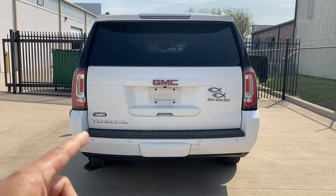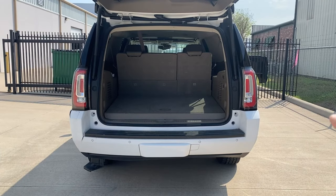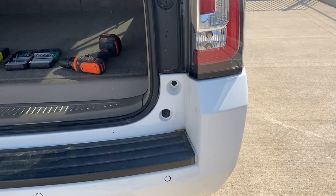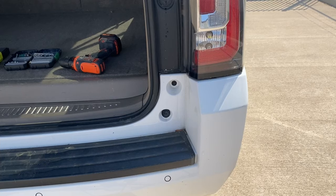The first thing we're going to do is lift up the trunk lid. You guys can see right there — we're going to take that hex screw off, and also one on this side. We're going to start from the top and then work our way to the bottom. There are going to be two hex screws right here; it's going to be a size T20.